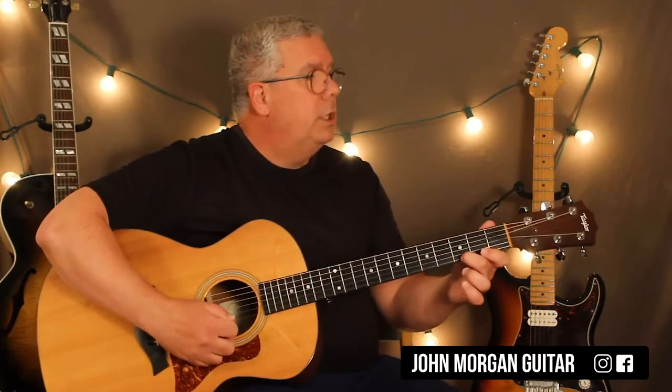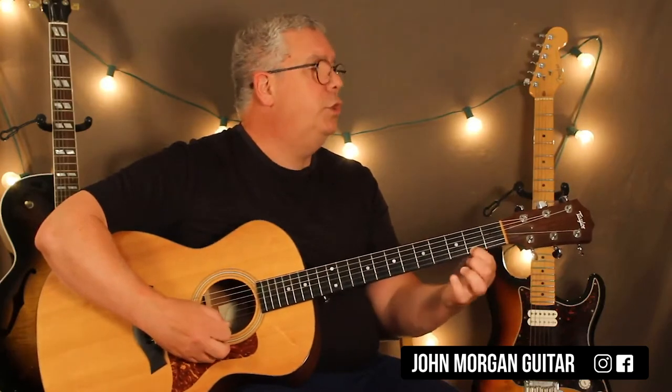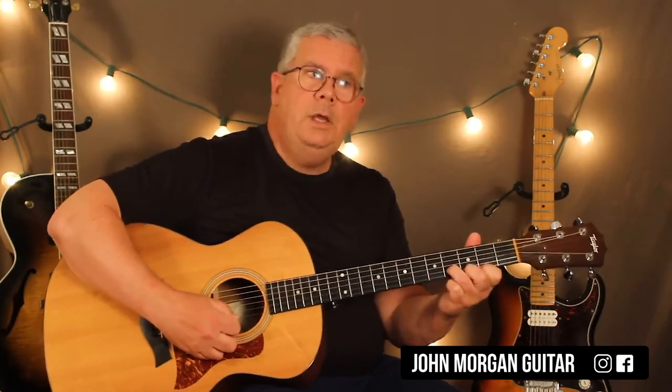All right, so open second string, open first. First three, two, open on the first. Seven, five, two on the first. Open, three, two, and then four on the second string. First string one, open second.